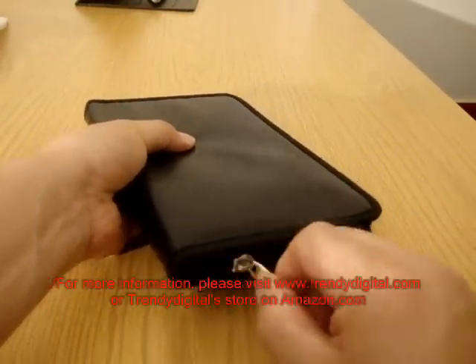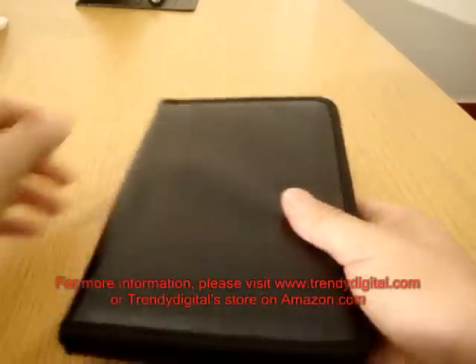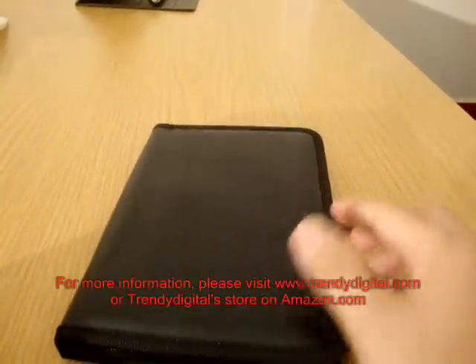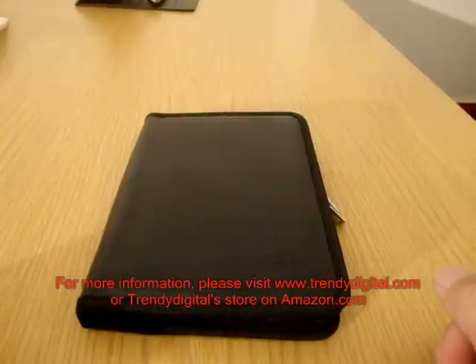As far as zipping it up, that can be easily done through the two stainless steel zipper heads. And there you go — that's Trendy Digital's folio case for the Kindle 3 in a nutshell. Thanks everyone!